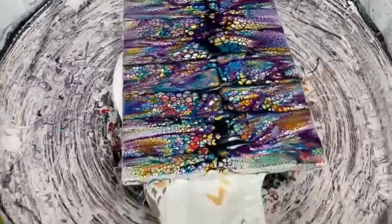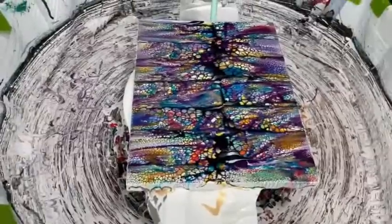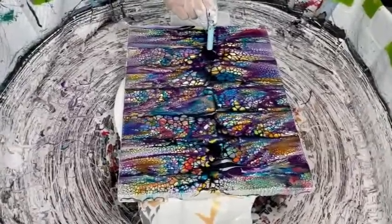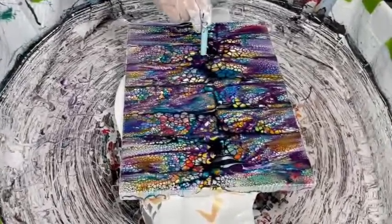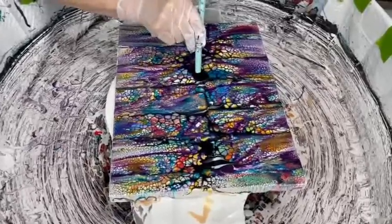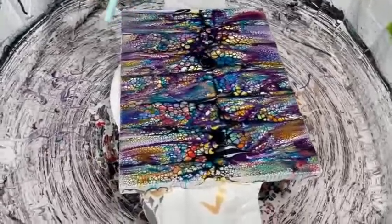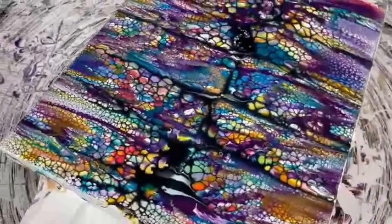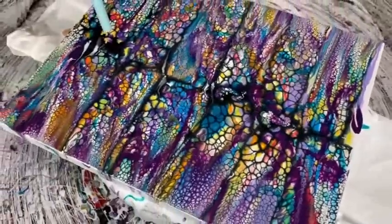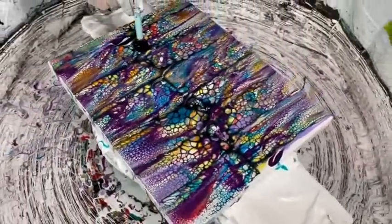Just as a reminder, it's called Drizzle, Swipe, Wreck, and Spin — so now we're ready for wrecking, although we now call it enhancing. You don't have to enhance it, or you don't even have to do much, but it does create some really neat effects. You don't want to overdo it because the main purpose of this is to create a stained glass effect, so you want to leave as many of the cells as possible.